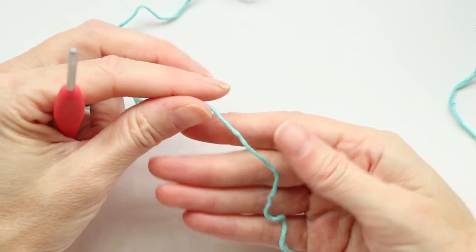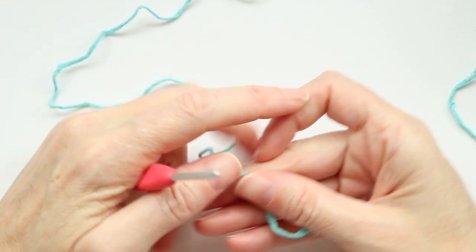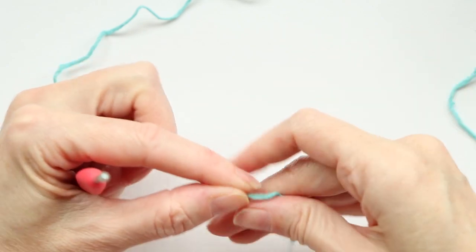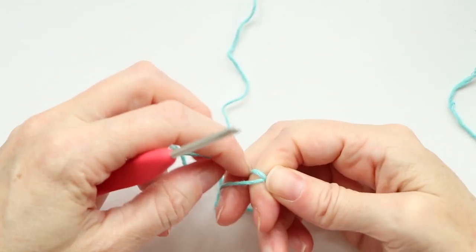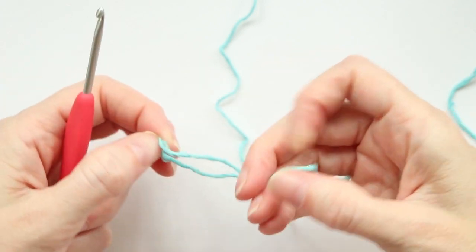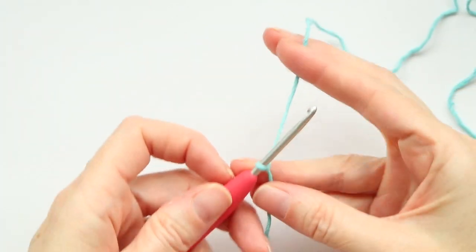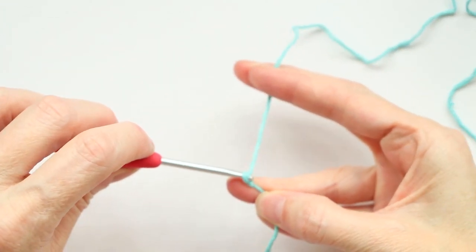We're gonna start by making a slip knot. You can make a slip knot any which way — we don't need that much of a tail; we're gonna work over it and cut it off, so just maybe like two inches will be fine. I just wrap it around two fingers, then poke the working yarn underneath that loop on the back of my fingers and pull it down, shrink it, and put it on my hook.